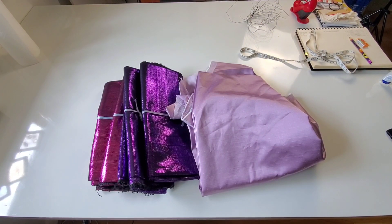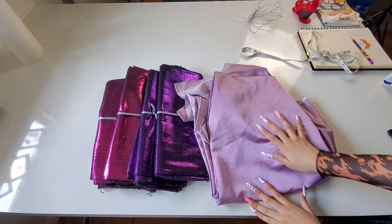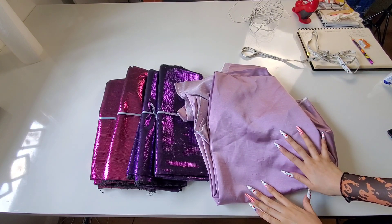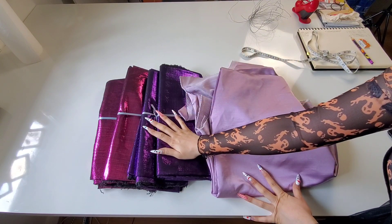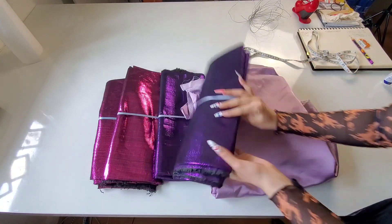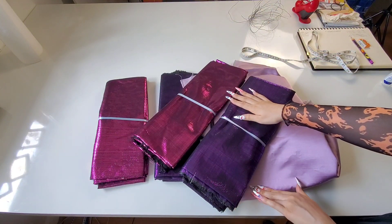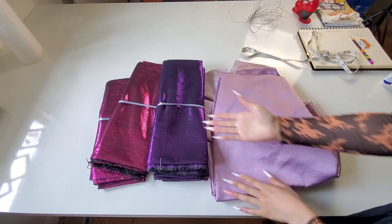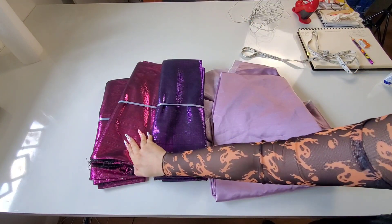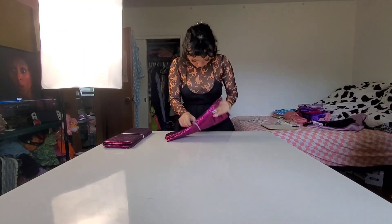Here are the fabrics I pulled for this project. This lavender satin one was the closest thing I could find in my stash to the original pillows, but then I found these that I completely forgot I had — they look way more Halloweeny. I think they'll give the pillows more edge, which is the vibe I'm going for since barbed wire is pointy. Since I'm still in my Barbie era, I'm going with the pink.